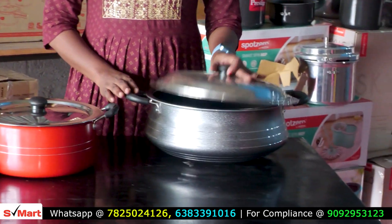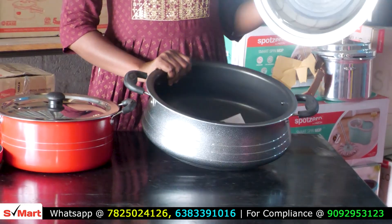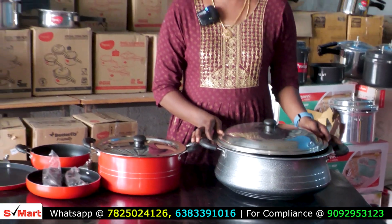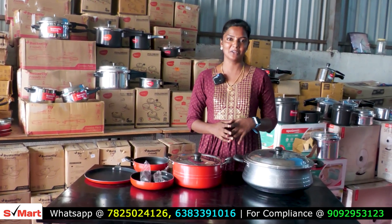In the gravy pot, we are available in the gravy pot. If you want to book it, you will have a silver lid. In our S-Mart Home Appliance, we have all the products available. This is a non-stick item.